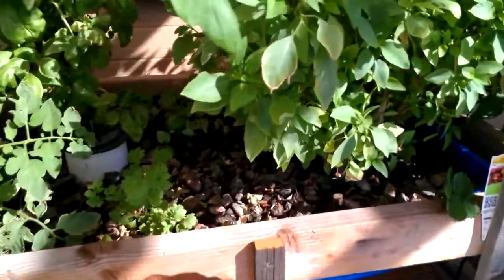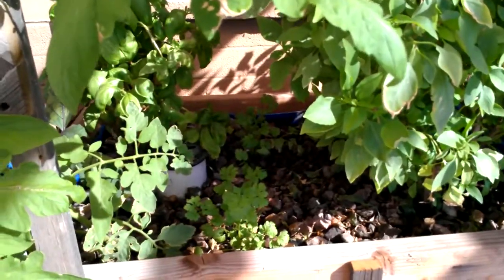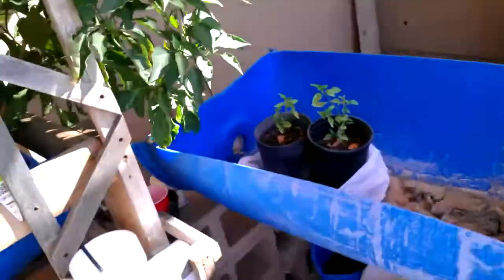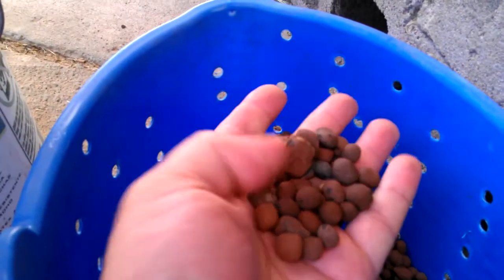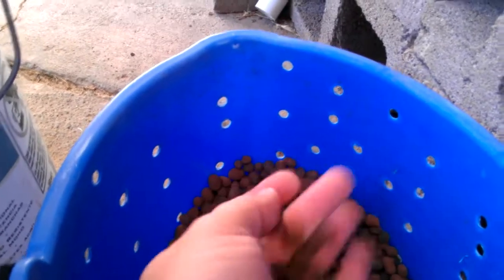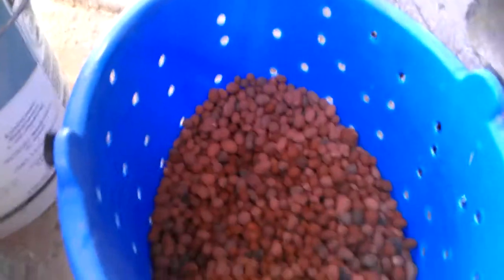This was using the general gravel from Home Depot — it's like three dollars a bag and it took nine bags to fill this up. The other material of choice is expanded clay, which I have for the NFT system. It's inert, it's porous, and it generates tons of bacteria, which is great. It's very easy on the hands.